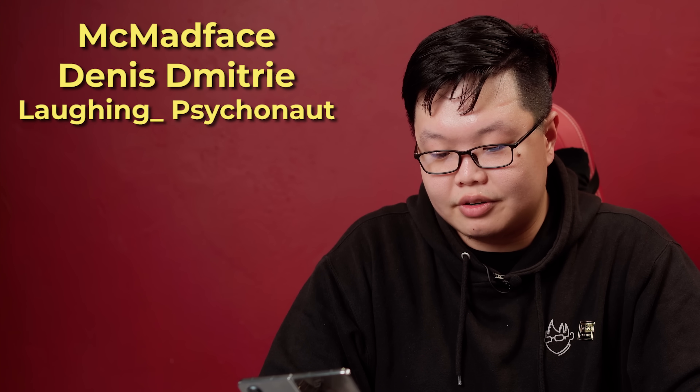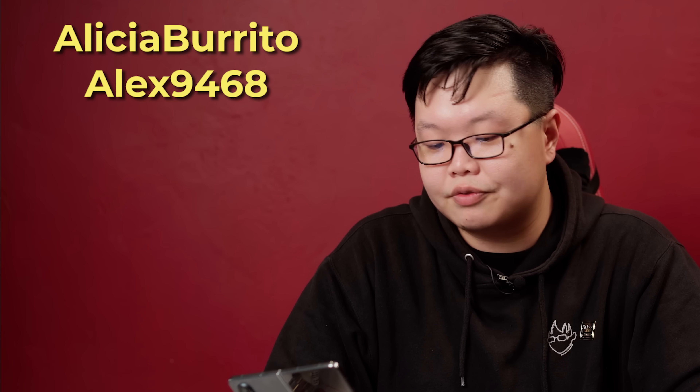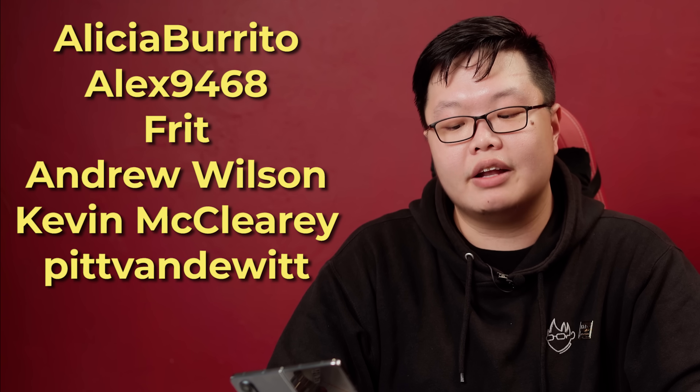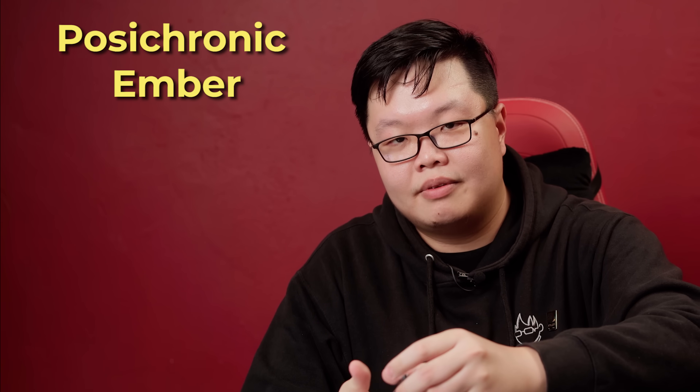Now let me shout out my big money boys. Here are all of your beautiful names — you have subscribed to the $20 tier on my Patreon. And for those who have subscribed to my $30 tier, allow me to speak out your beautiful names: McMadface, Dennis, Laughing Psychonaut, HK57, TJ Daily, Saswata, Krinagel, Alicia Burrito, Alex, Fred, Andrew, Kevin, Pitt Vanderwitt, Posse Chronic, and Ember. I thank you all.